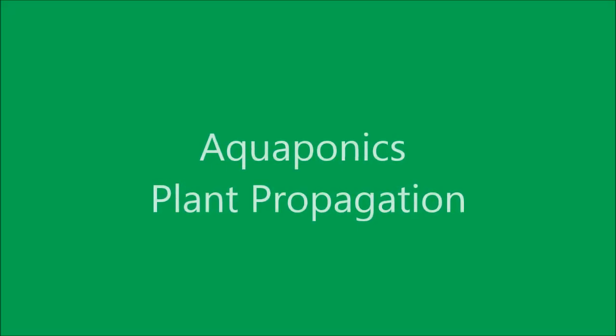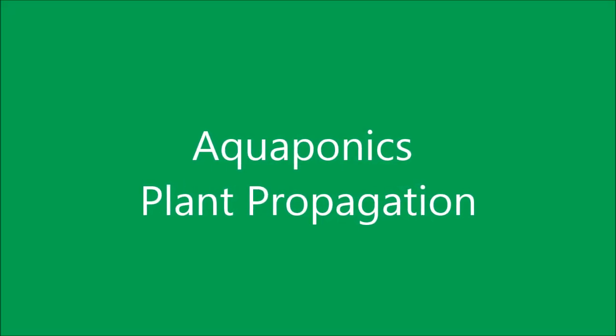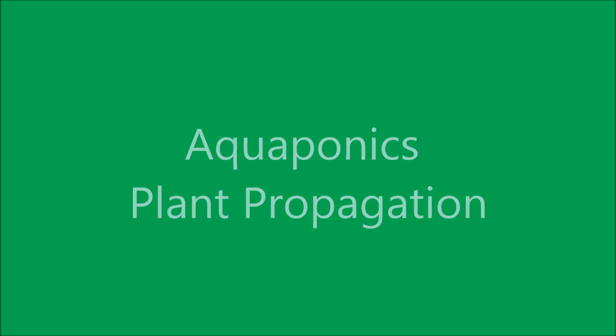Propagating plants in the aquaponics system is extremely easy. Let me show you how I do it.